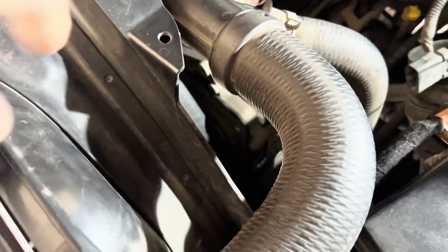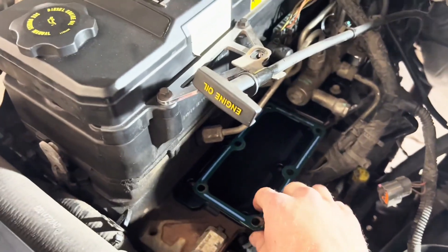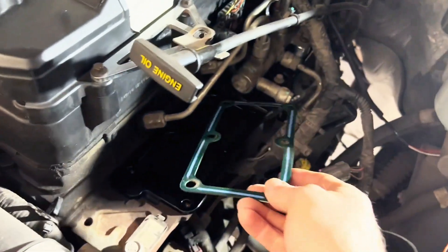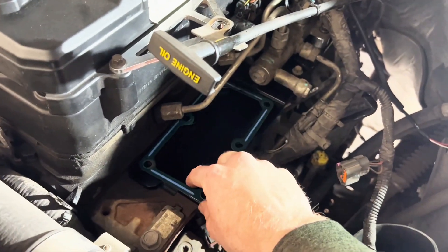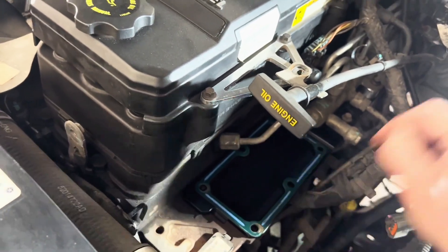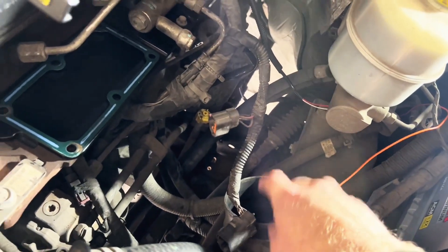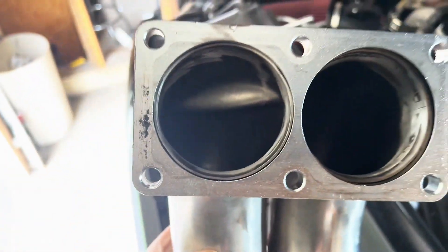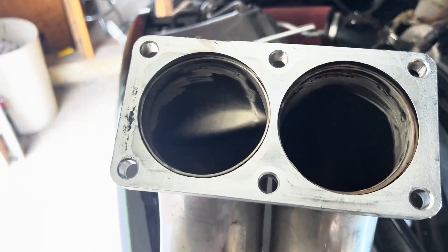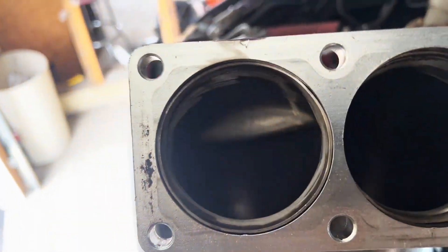Removing this — you'll probably spend more time getting your tools and getting on your creeper than actually doing the work. I'm going to reuse the gasket. Super easy, guys — they're all 10 millimeter, six of them. The only one that's a little tricky is by the fuel line, but you just feed it down through the top. Your intercooler boot right here is 11 millimeter — that's your coupler — and then the whole thing slides out.